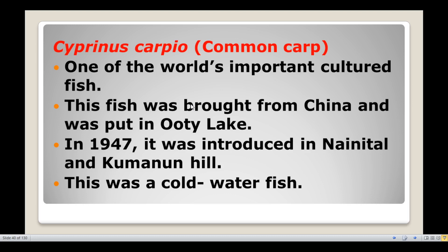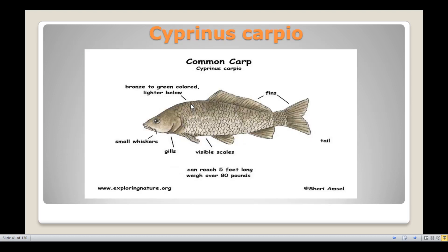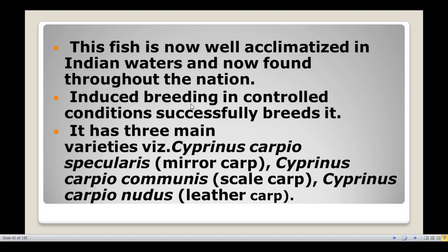This fish is one of the cold water fish species. It was introduced in 1947 in Nainital and Kumaon Hills. It is now well acclimatized in Indian waters and found throughout the nation. Induced breeding in controlled conditions successfully breeds it.